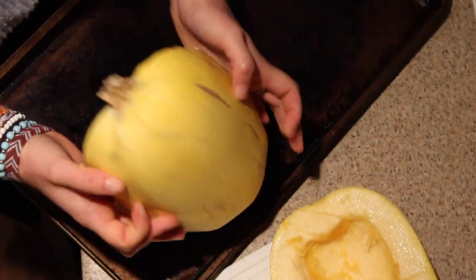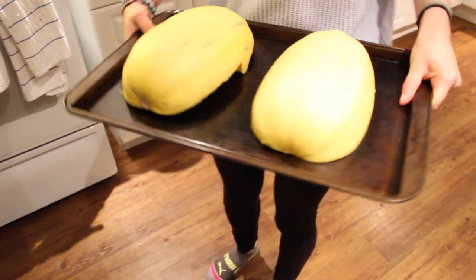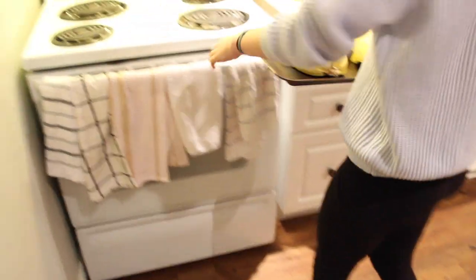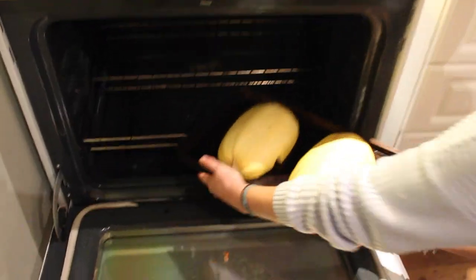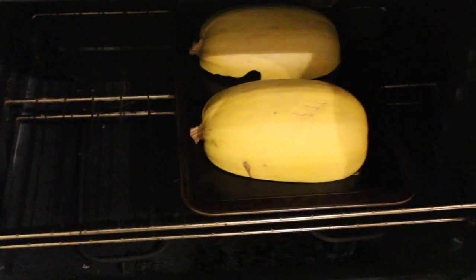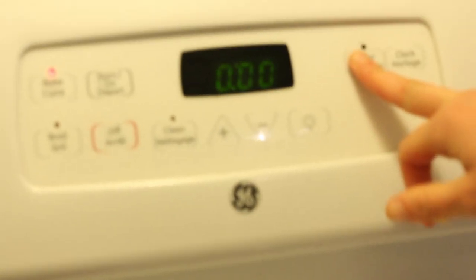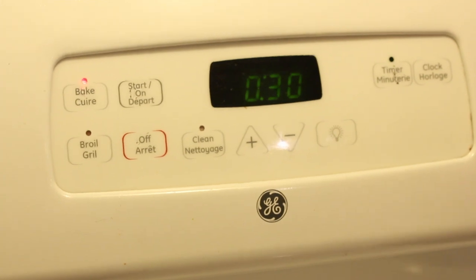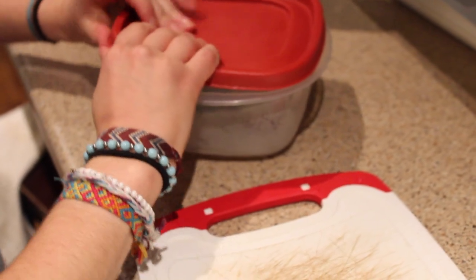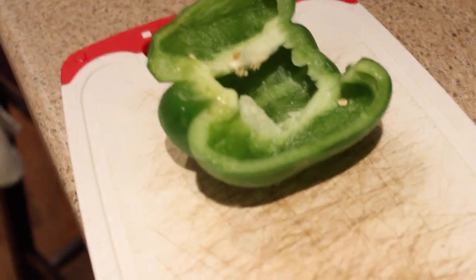As soon as the halves are cleaned, you're going to put both of them on your baking tray. The recipe suggested using tinfoil, but I skipped it to prevent waste and it honestly works fine — you might have to wash your tray a little extra, but it's totally worth it. Pop it in the preheated oven and bake for 30 minutes, or until a sharp knife can be inserted with only a little bit of resistance. Depending on your oven, just set your timer and check to make sure there's no resistance.